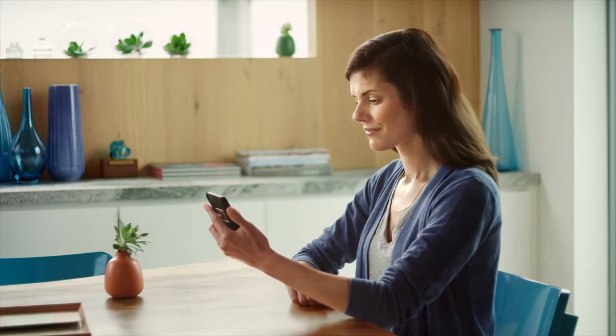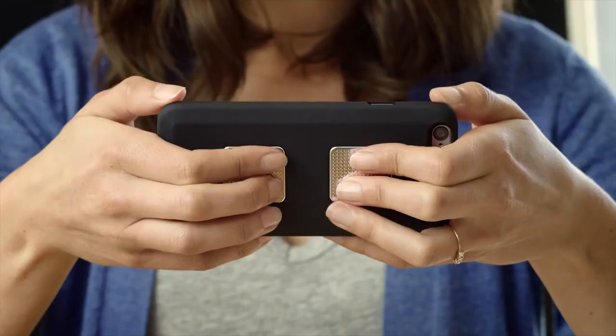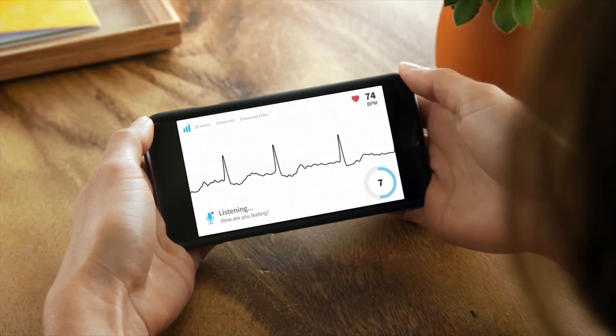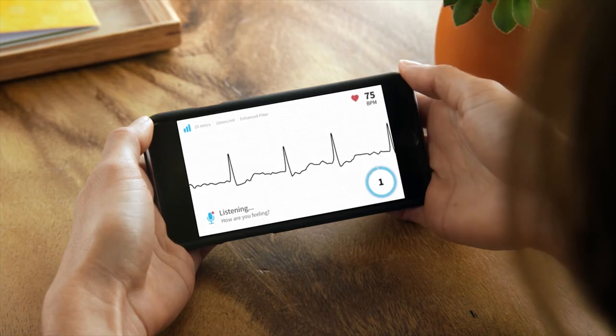Cardia is just as easy to use on your smartphone or tablet. Here's how Cardia Mobile works. Open the app and rest your fingers on the electrodes. A recording screen will appear — describe any symptoms you're experiencing in a voice memo. I've been drinking more coffee than usual, and I think I'm having palpitations.